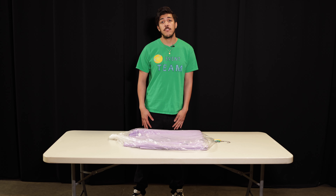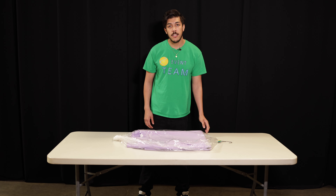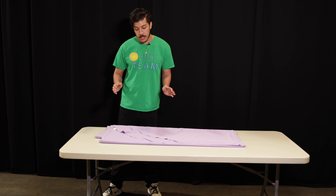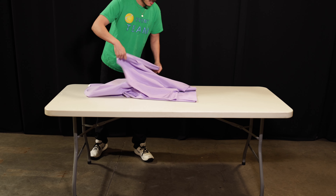Now, I will be demonstrating how to correctly set up your tablecloth for a perfect fit. When you receive your linens, it would be neatly packaged on a hanger like this. The very first step is to look for the oval edges, which will always be placed at the ends of the table.